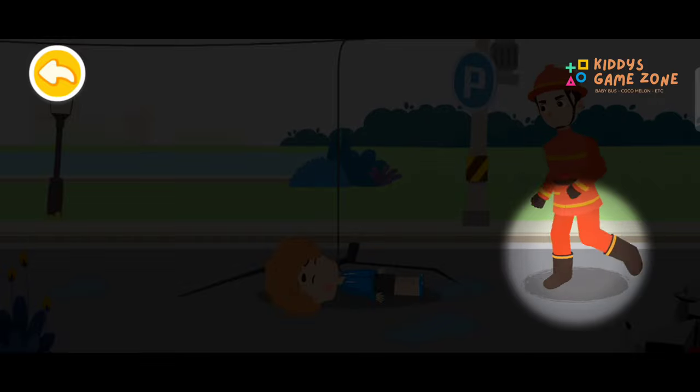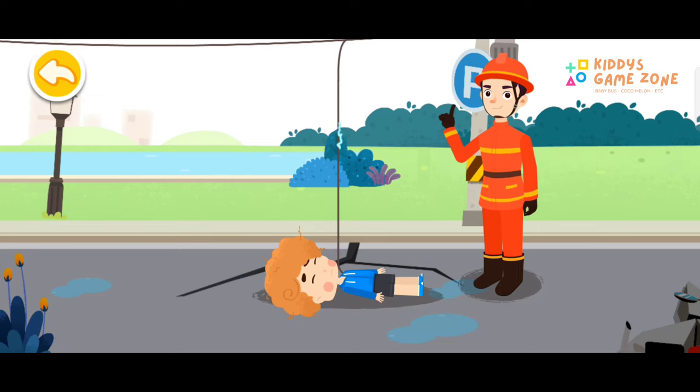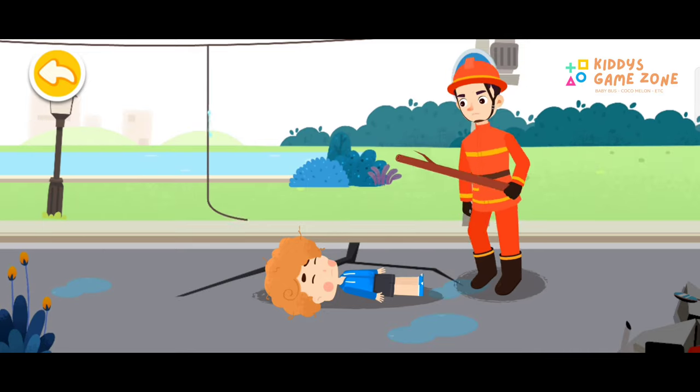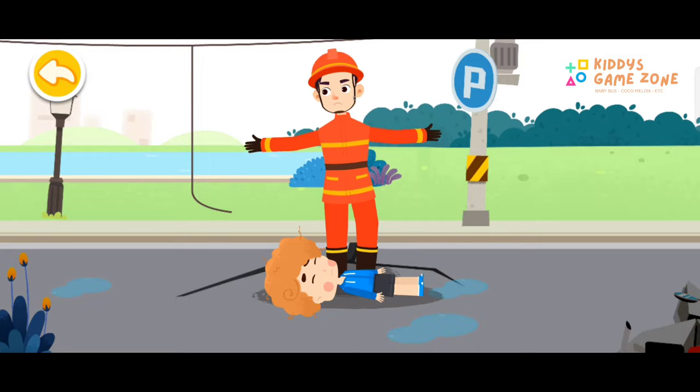The firefighter boots are made of special rubber that can stop the flow of electricity and offer protection against electrical shock. Dry wooden sticks can also stop the flow of electricity. The on-site environment is safe.